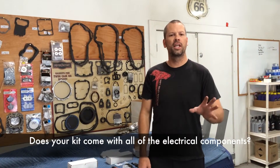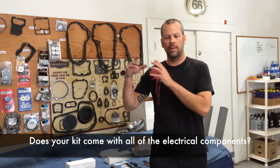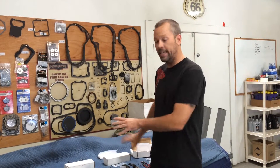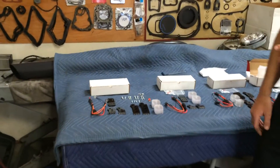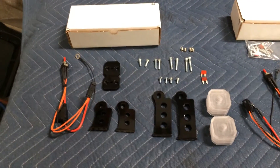A lot of times we get the question: does your MRI kit come with all the electrical components? Is everything there that I'm going to have to do? So I'm going to go ahead and address that today. We've got the kits laid out from some earlier video segments, and I'm going to have Rach pan down so we can look at the harness that we send out along with the fuses.